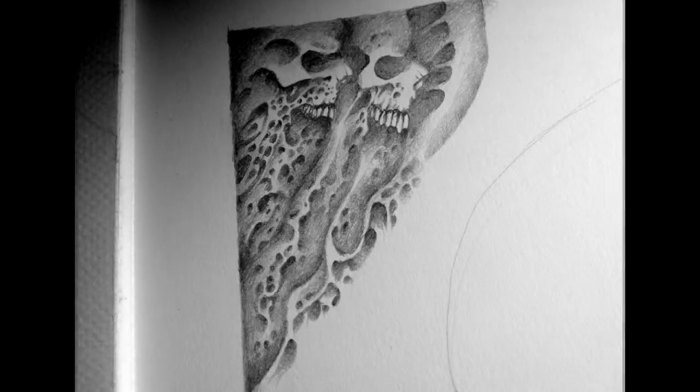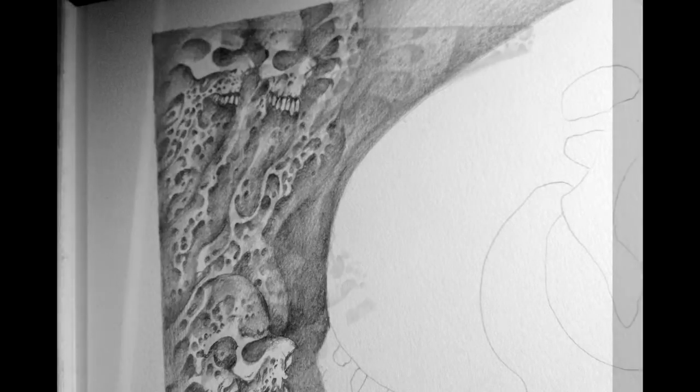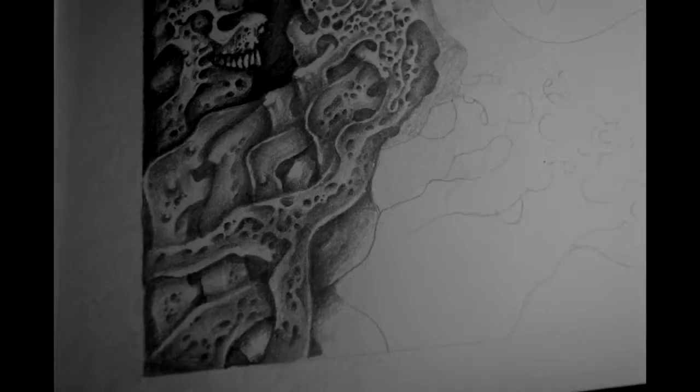Howdy, folks. I started this drawing in the upper left-hand corner and worked my way down from there, utilizing HB and 4B, a little 6B in the little areas, but that's about it.